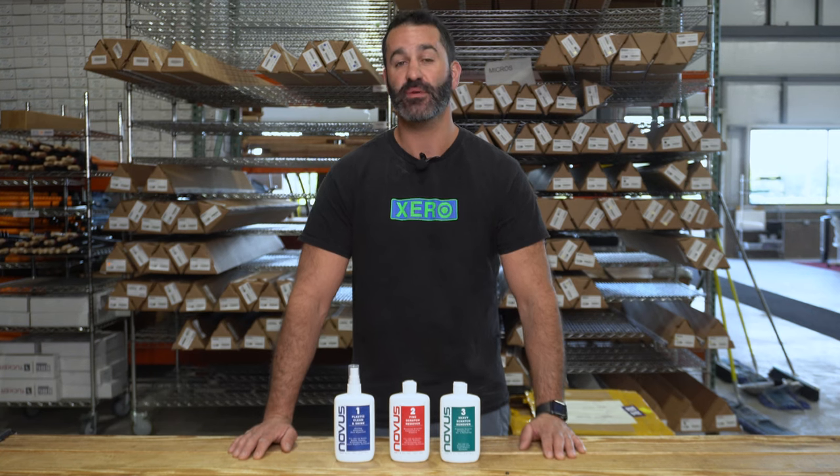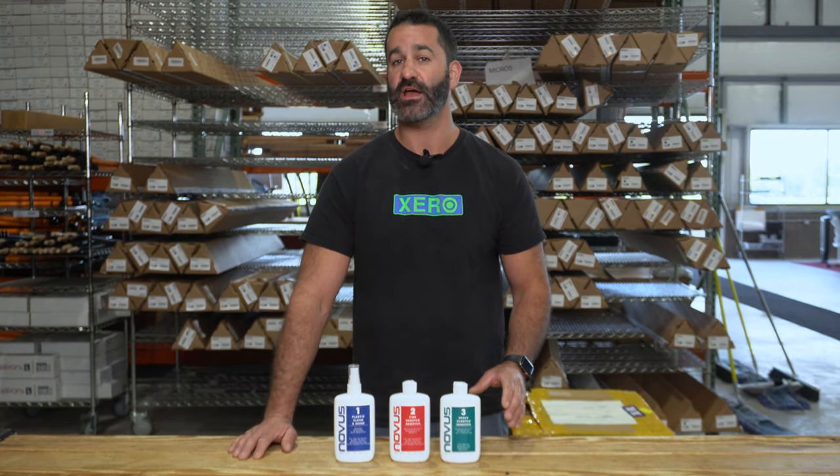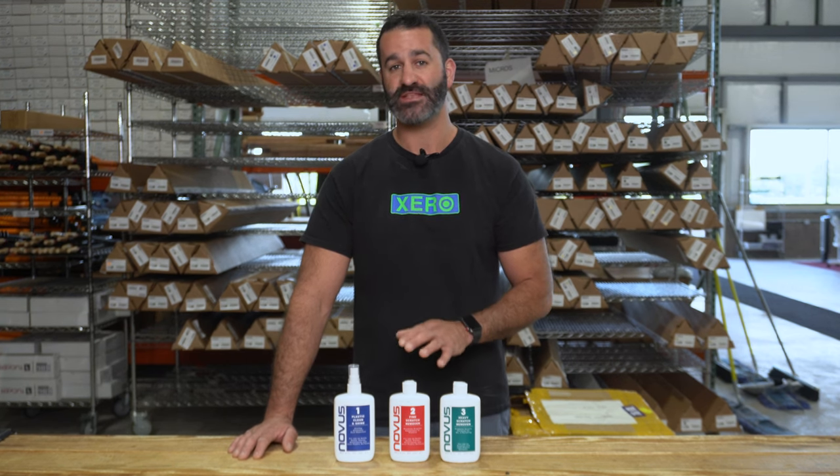Alex from windowcleaner.com. These are some products from Novus that we carry specifically for cleaning up plastics or plexiglass. This is a three-step process.